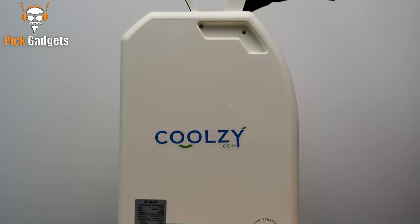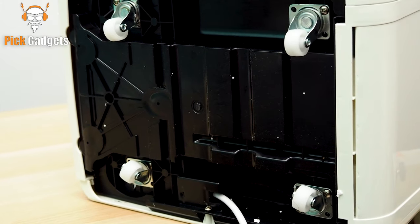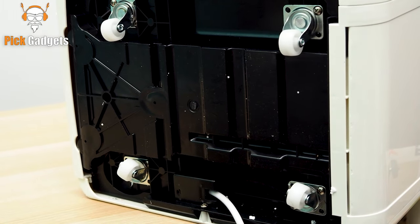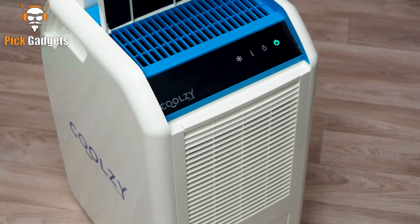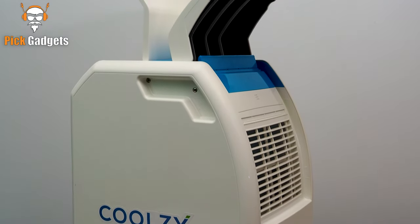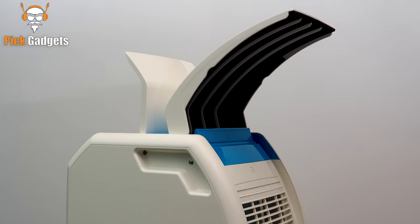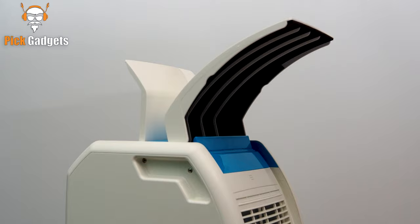The Kool-Z Pro is easily portable, weighing just 17 kilograms, and comes with four wheels and carry handles for easy transport. We can put it on the floor or on a table. We have it on right now, and it feels amazing. The cool air feels really good. It's perfect for personal use and not for cooling an entire room.